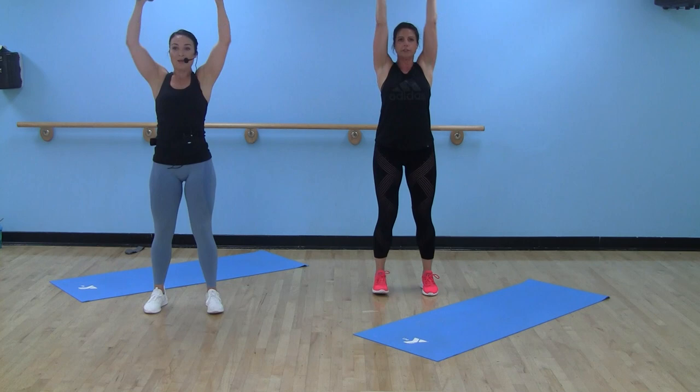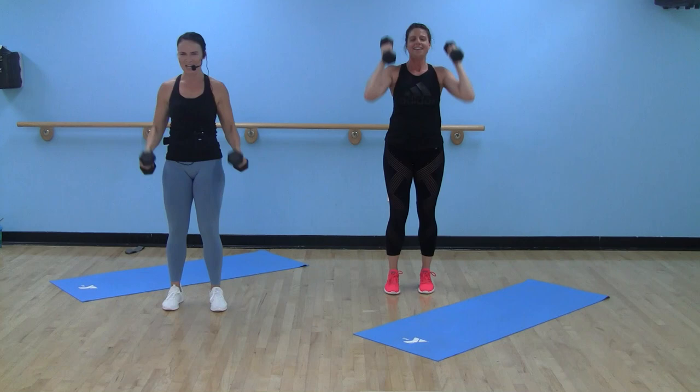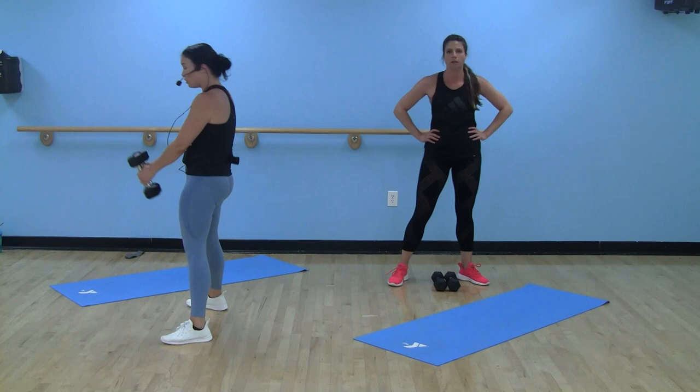Nice job. We got about 10 seconds left here. Round three — holy shoulders! Right after the forearm plank too. Dumbbell swings — nice wide stance, heels wider than hips, toes forward. Remember, working on that hinge, driving through, thrusting those hips forward. 40 seconds.